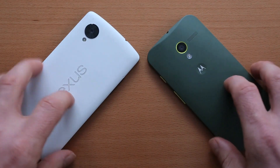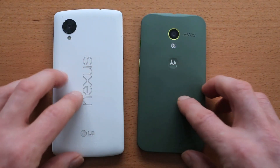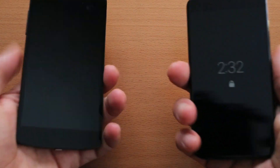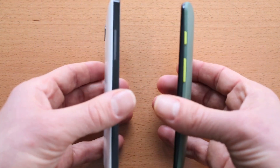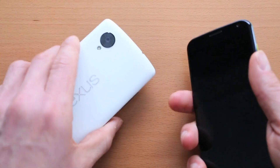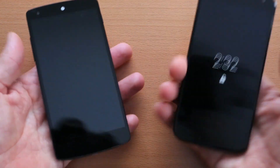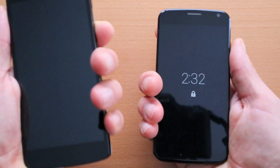Maybe not as premium as an iPhone 5S or the HTC One — the aluminum feels really nice on those phones. This plastic is okay; it's definitely not flimsy like a Galaxy series phone, but it's not as substantial as those metal-bodied phones. The plastic body on the Moto X does weigh more than the Nexus 5 and feels a little bit thicker in your hand. The Nexus 5 is super thin and super light. Even though it's a wide phone with a 4.9-inch screen, it still feels nice in your hand because it's so thin.